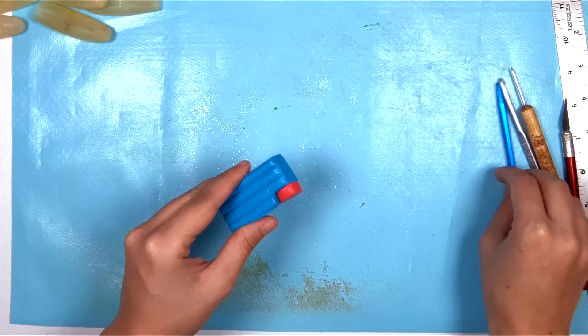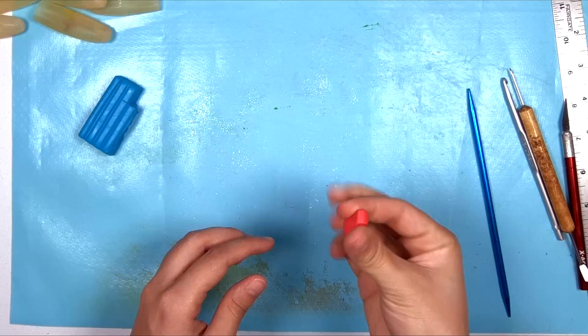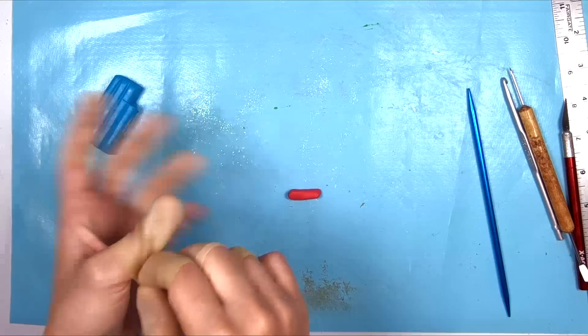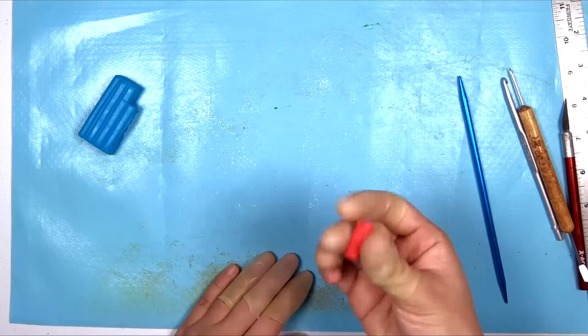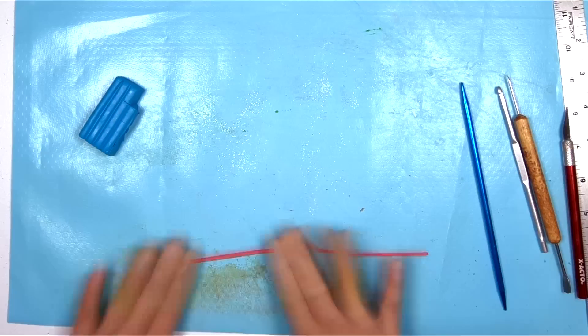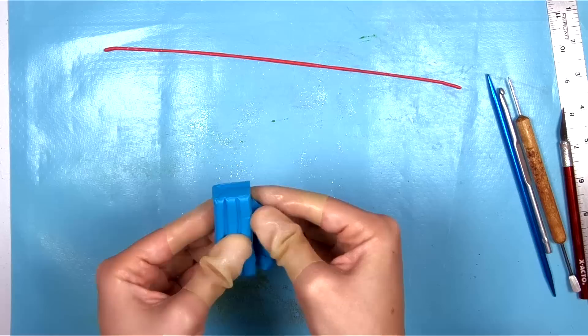Now we're going to marble the clay together. I like a very thin marbling — real thin streaks of the extra color. I'll take my extra color and smoosh it down a little bit, put on my finger gloves, and roll it out into a thin rope. If you don't want to marble your clay and just want to use a solid color, go for it — you won't have to do this step.